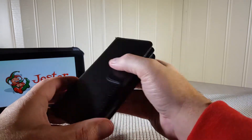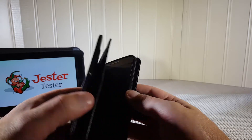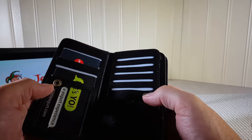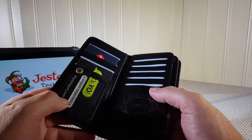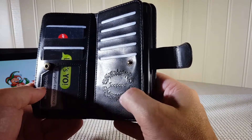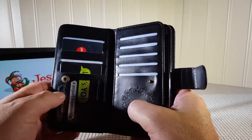On another part of the case there is a snap closure, and it's a fairly strong snap closure — I just wish there had been one on the phone side as well. On this end it has the Joe Papa insignia engraved into the leatherette material, which is a nice touch.